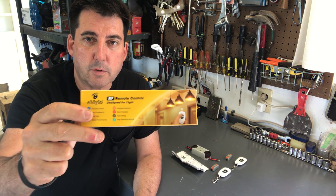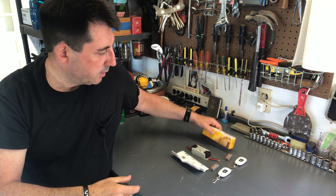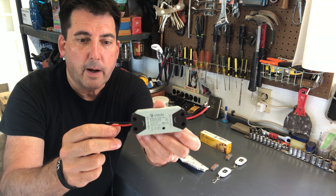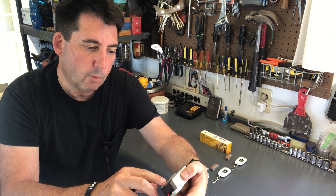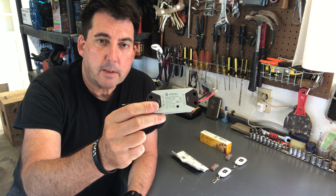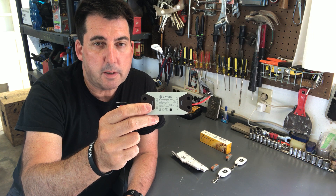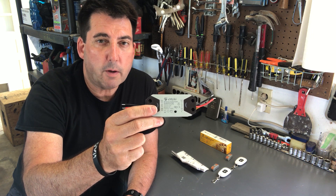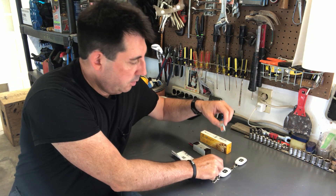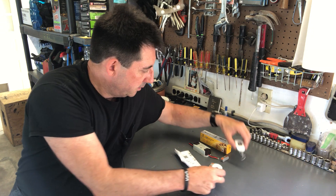It's a radio frequency remote control made by a company called eMilo, and this works with a range of voltages, which I'll cover more in a minute. The module itself comes with just a positive and negative. There's one side that connects to the source or the battery, and the other side will connect to the blower or the item that you want to power. In this case, I'm going to use my green energy — I'm going to hook this up to a 12 volt battery that's in my green energy station to power that blower.